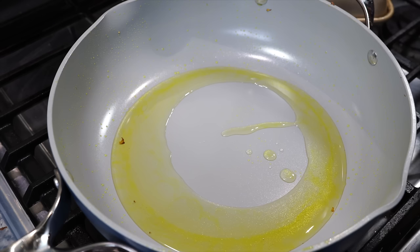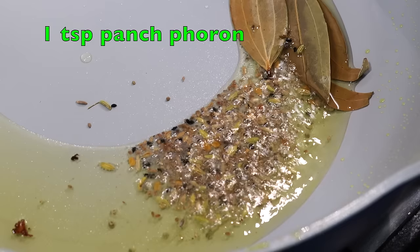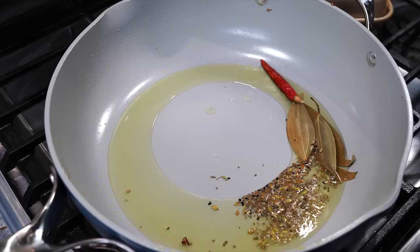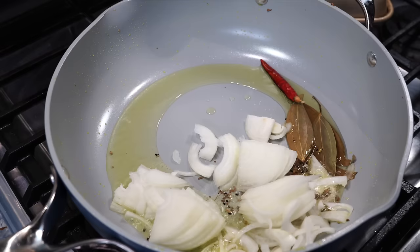I added about 2 to 3 tablespoons of oil to the pan on medium heat. Once the oil gets hot, add 3 dry bay leaves, 1 dry red chilli, and this is Bengali five spice, that is panch furon. You can also use cumin seeds, but please do try out panch furon at least once and you will understand why I am requesting you so much — because it is very very aromatic. I also added about a fourth of a teaspoon of hing, that is asafoetida, and onions that I have thinly sliced, and I sprinkle some salt.